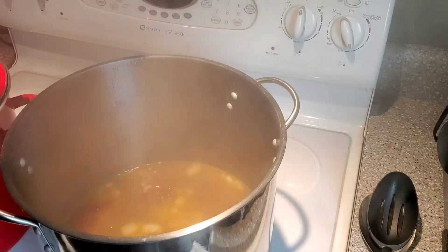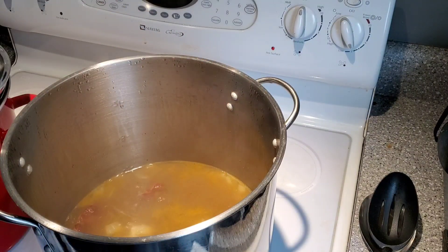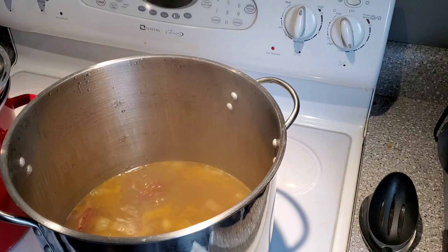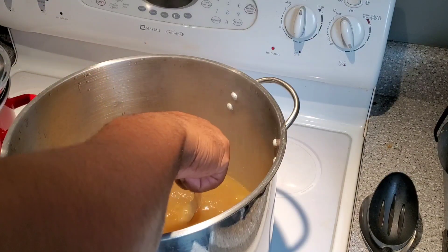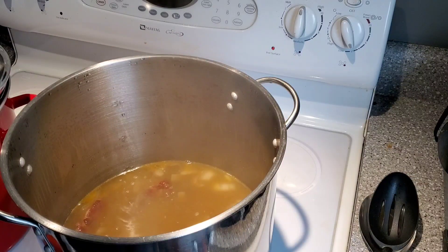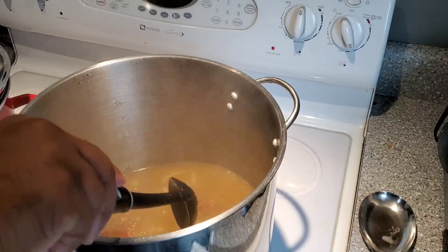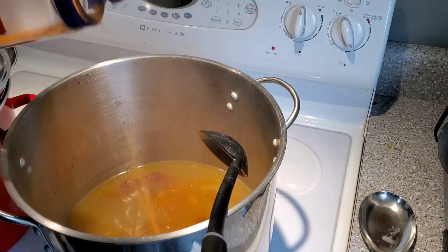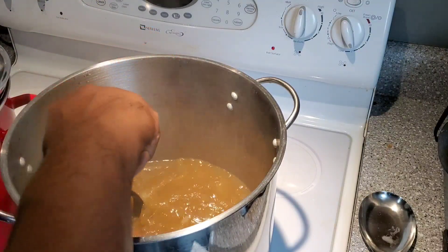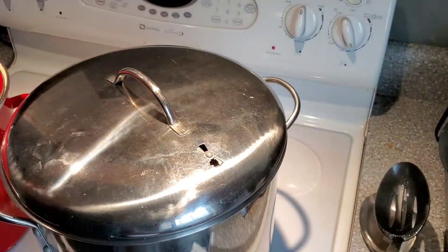All right y'all, it's been about 20 minutes. We want to come in and get a taste of this broth and see how it's tasting. It's pretty good, but we want to get the salt content up a little bit. So I'm going to add a little bit more chicken base — I like it because not only does it add the sodium we're looking for, it gives a different richness with that chicken flavor. We'll add a little bit more seasoning on it too. You don't want to overdo it, but we're trying to build — this is the foundation for the flavor. We'll let it roll again for another 20 minutes.